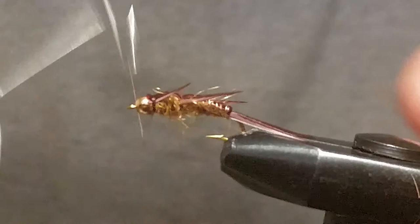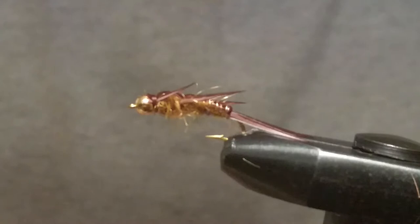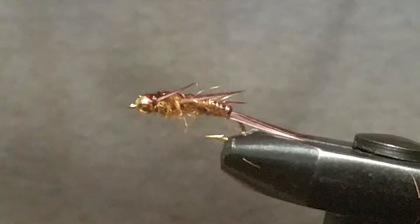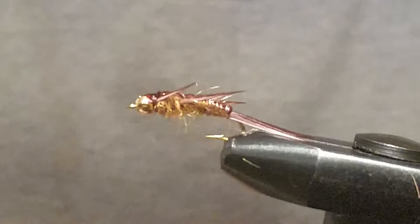Throw a couple wraps around, whip finish this thing and cut that off. Get you some zap-a-gap — it's available under glues and coatings on underthebridgeflies.com, and it's a lot cheaper there than on eBay. It's the same exact product — I'm just selling it where people can afford it.